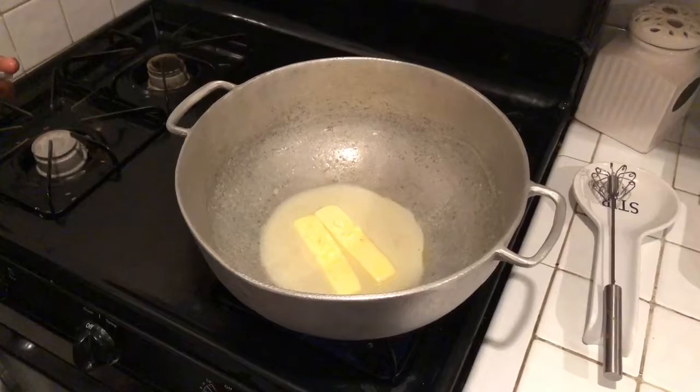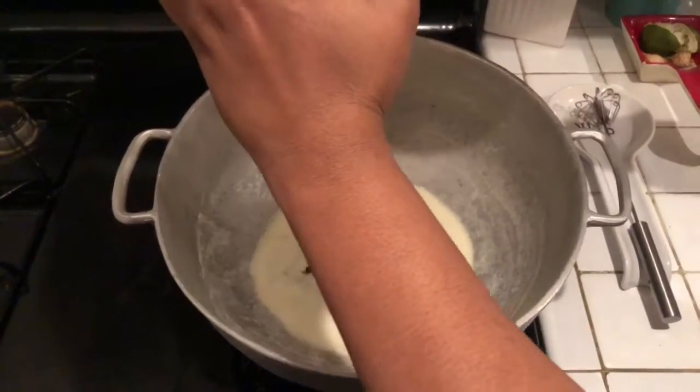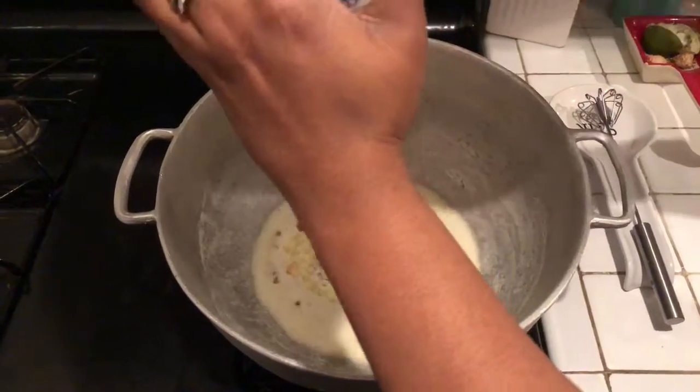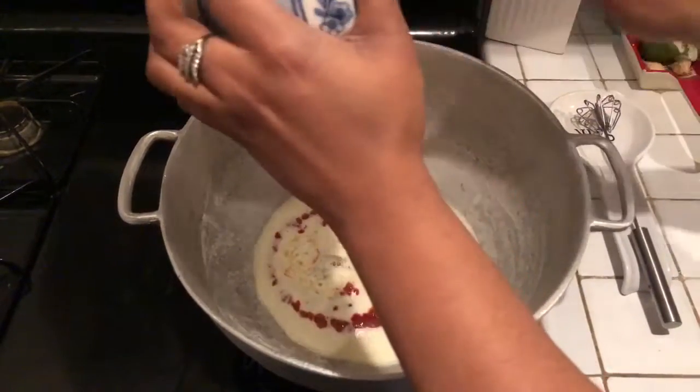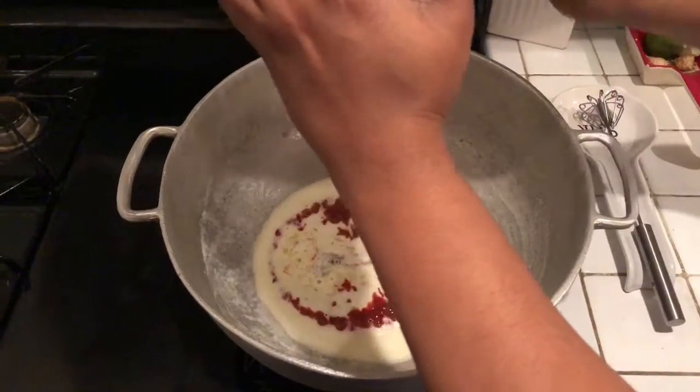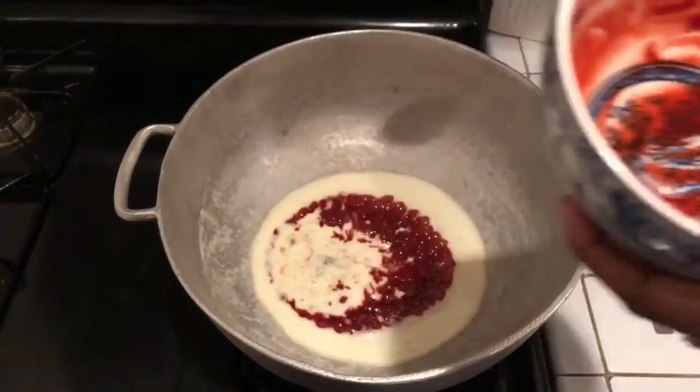Now that our butter is all melted and we have this nice little yellow puddle, we're gonna add our strawberry extract or freeze-dried strawberries, then take the whisk or fork and combine them so it's a nice consistent red color. We're gonna let it simmer and then add our marshmallows — let it sit there for about two minutes. If you let it sit any longer it's gonna start to burn.